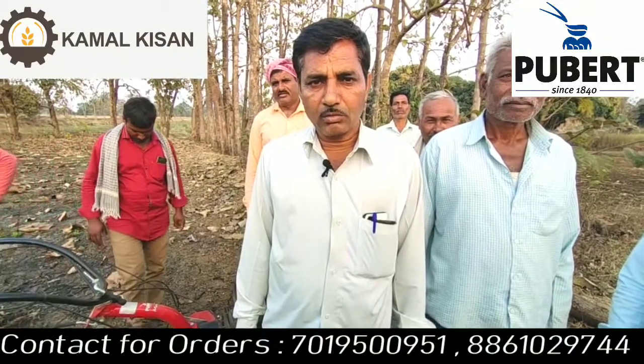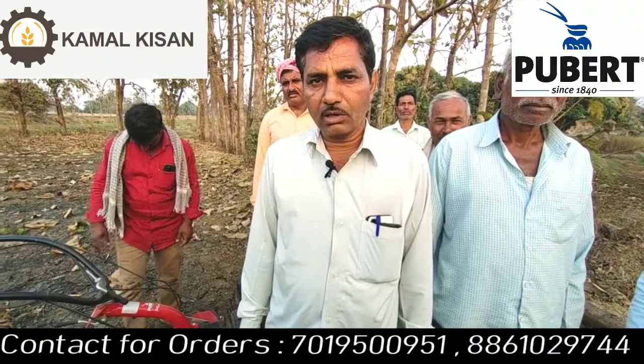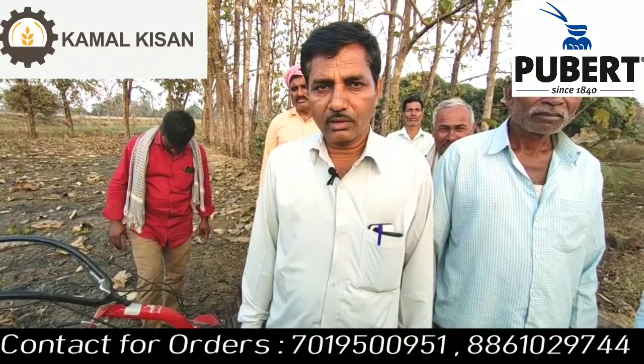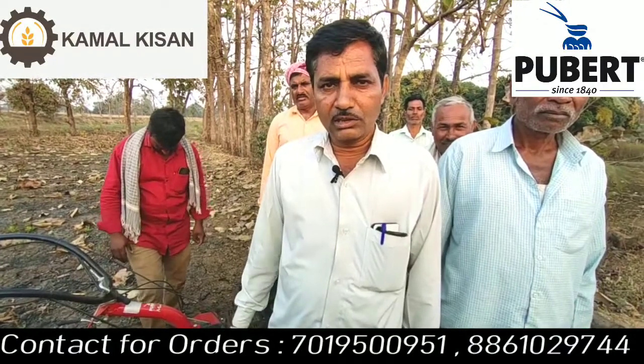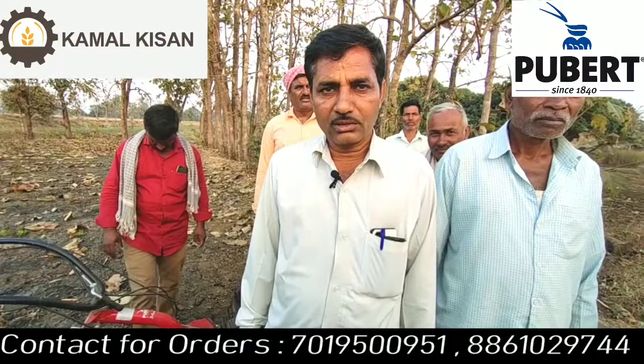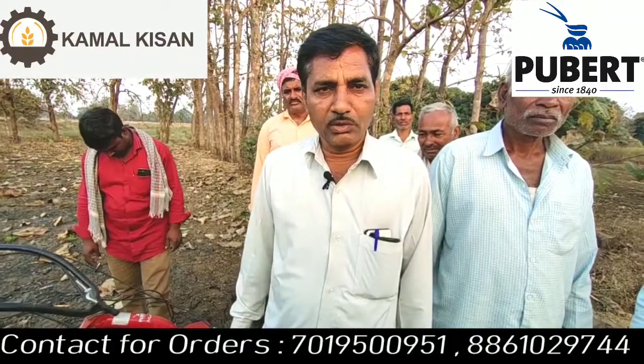I am using a machine, and this is the machine. Does it use a machine? It is a machine with a machine — it is very fast.